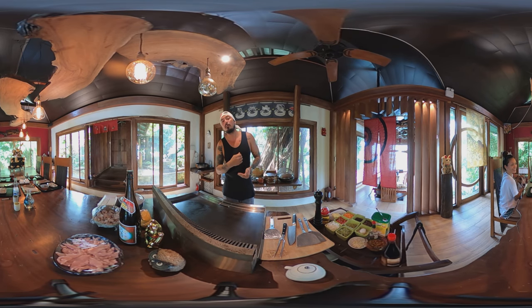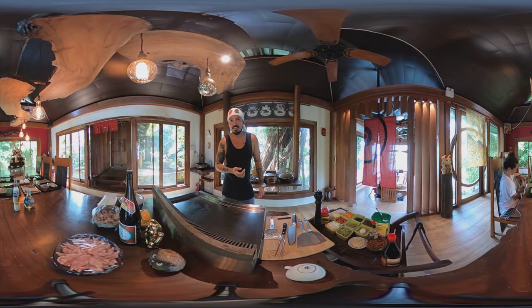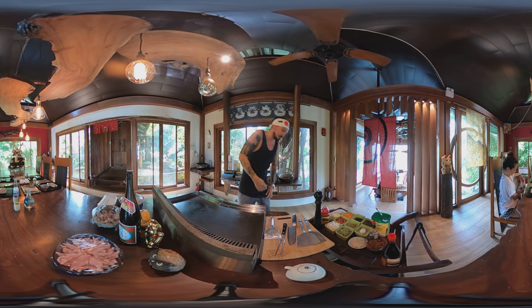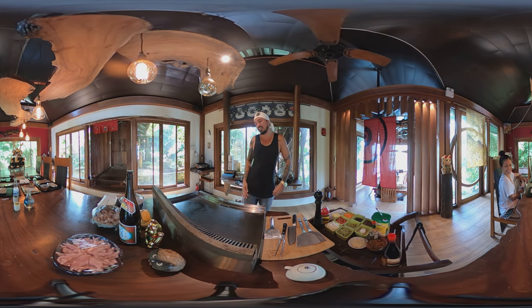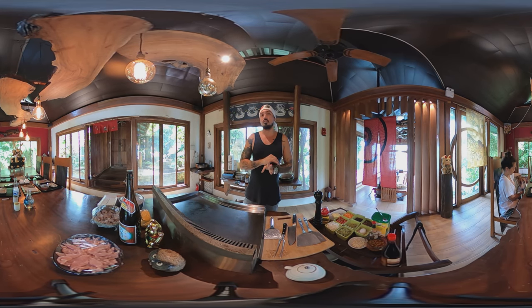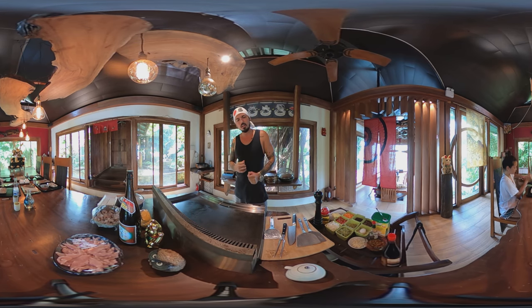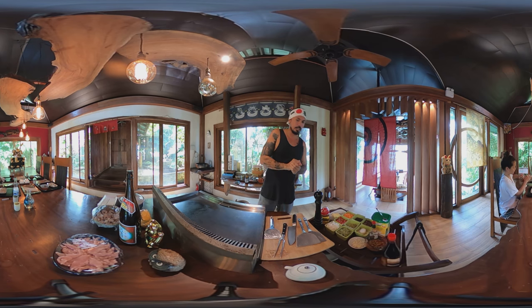Yeah, pretty cool. And we're joined by beautiful Kate and Princess Subi. And you don't see him now, but Zilla is crawling on the mat somewhere here. Now, this is really cool because this is my favorite thing to do. We're lucky enough to have a misona table, but you can actually make this on a wok or on a different frying pan. Let's get started.